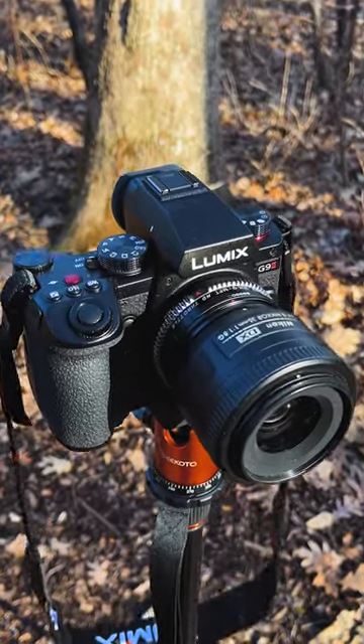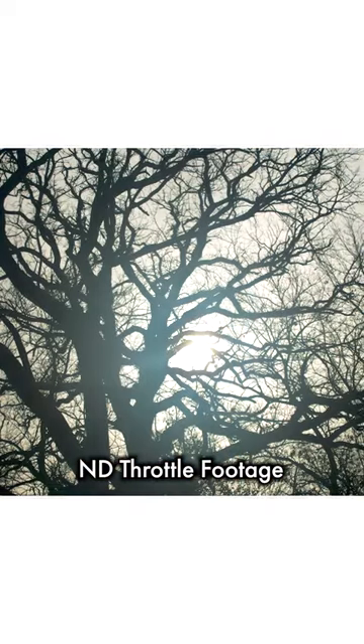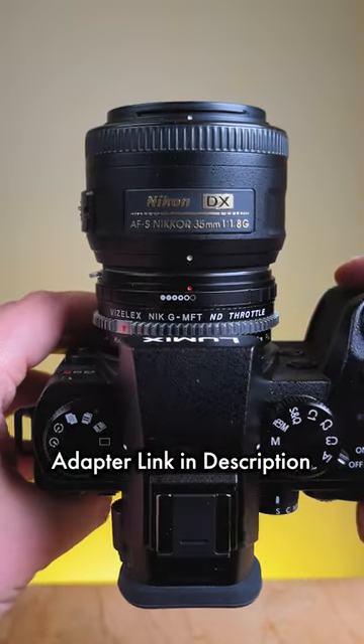Our ND Throttle Adapters are essential for filmmakers who use adapted lenses and want that extra level of built-in VND control. Click the link in the description to learn more about our entire line of ND Throttle Adapters.